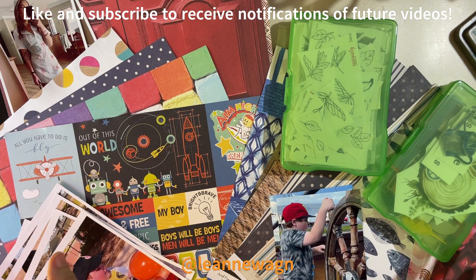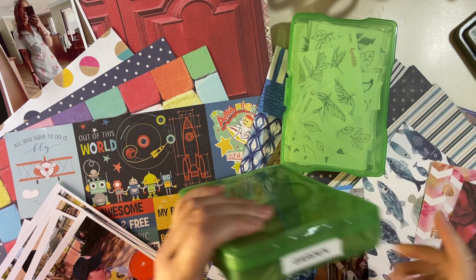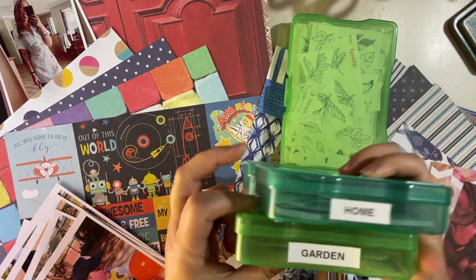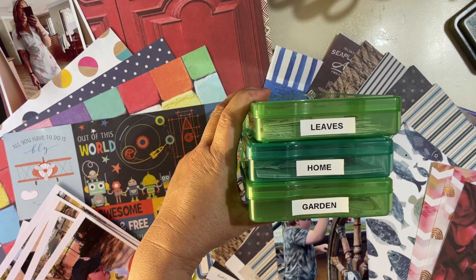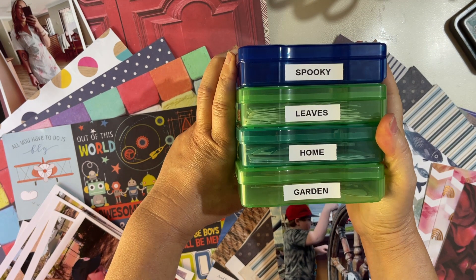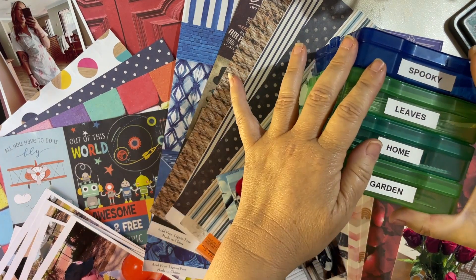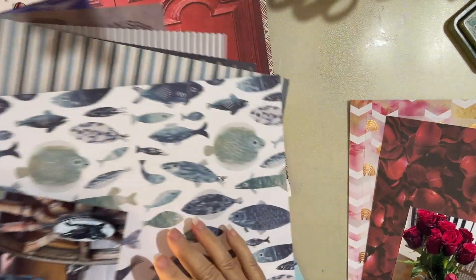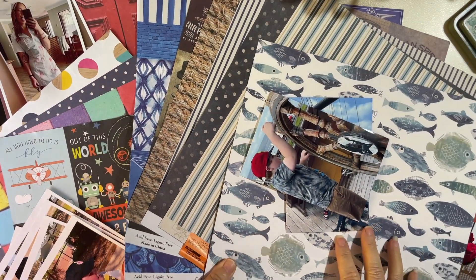Then I look for embellishments. I use these little photo boxes — quite a while ago I spent lots of time sorting my embellishments, popping them in these boxes and labeling them. It takes a lot of time to set them up but it's really worth it, because when you've got papers and photos everywhere it makes it so much easier to finish off your kits.